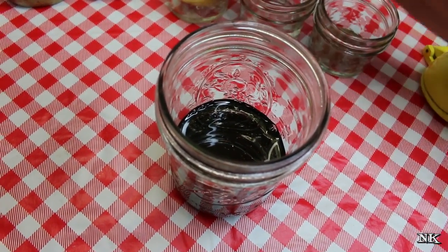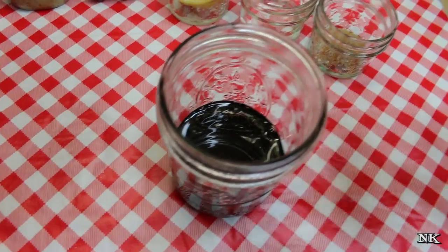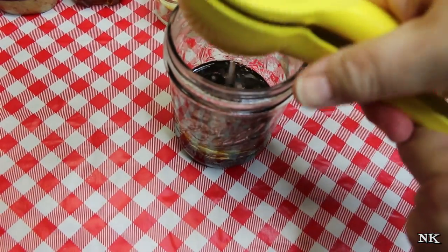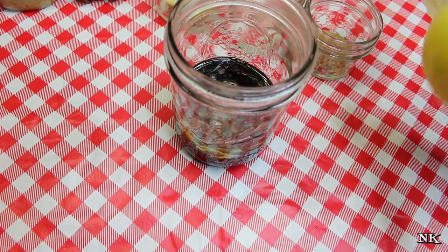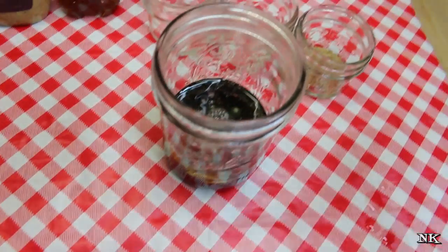Then we're going to squeeze in the juice of one lemon. If you're just using regular lemon juice, you can use about a tablespoon.